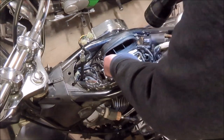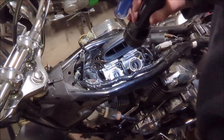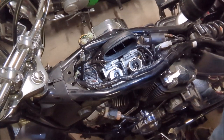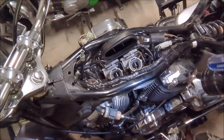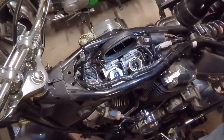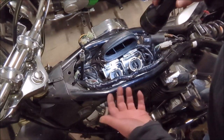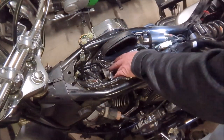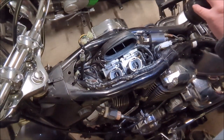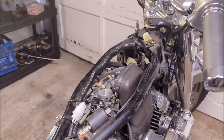You know what, I think we're going to take these carbs right off to find out what's going on. They look so clean on the inside, but I think we're going to have to take them off. We still got the float bowl off this one - I'm just going to very temporarily put it back on so we don't jostle or lose anything, and then we're going to take the carbs right out.